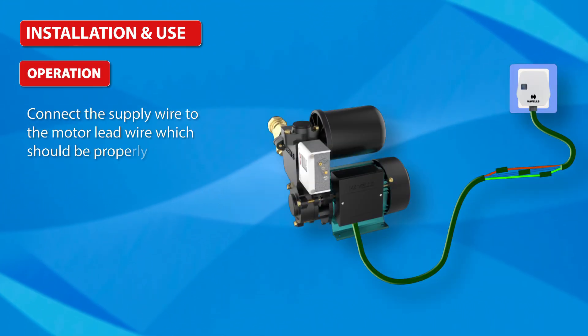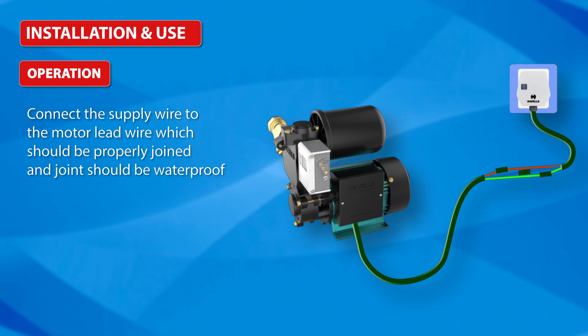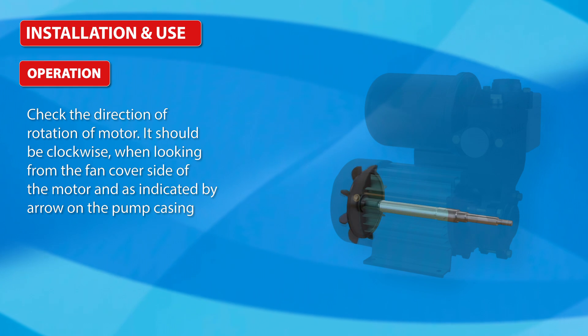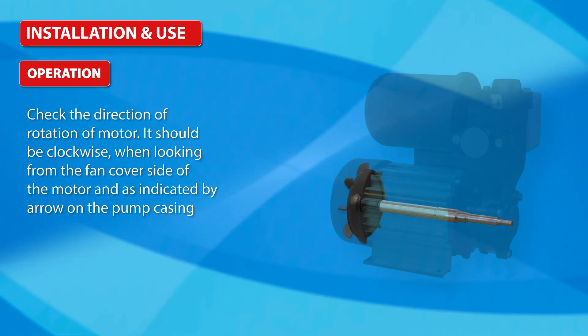Operation: Connect the supply wire to the motor lead wire, which should be properly joined and the joint should be waterproofed. Check the direction of rotation of the motor — it should be clockwise when looking from the fan cover side of the motor, as indicated by the arrow on the pump casing.